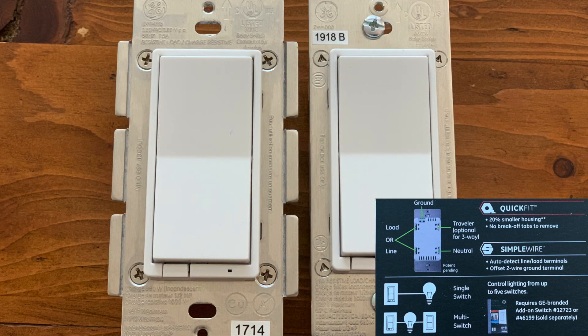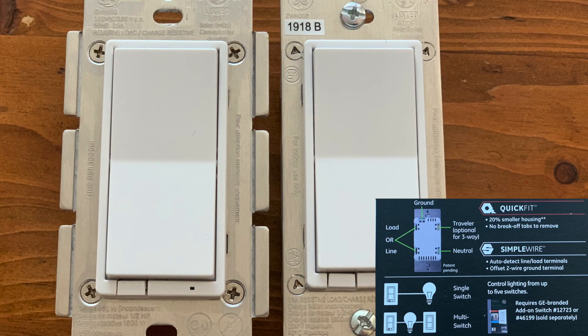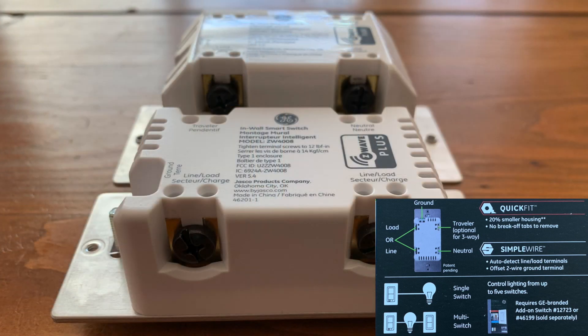Quick Fit means two things. First, the tabs that were on previous switches — which you had to remove if you put more than one switch in a box — are no longer there. That's a big improvement because often you'd install a switch with tabs, then later add another switch and have to take the old one out, break off the tabs, and put it back in. Now you don't have to do that. Second, the switch is 20% shallower, giving you 20% more room to fit it into the box where all those wires are. That's a huge improvement.